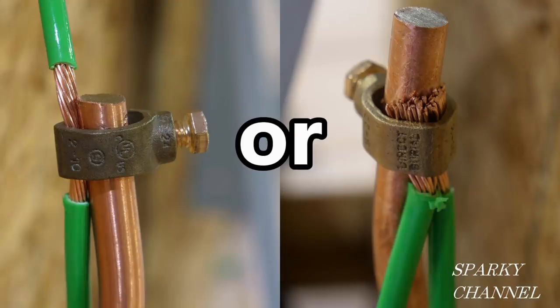Hi, this is Bill for Sparky Channel. These are service connections to the grounding electrode system where multiple grounding electrodes need to be used. One of them is done correctly and one of them is actually a code violation. Which do you think is correct and which do you think is wrong?